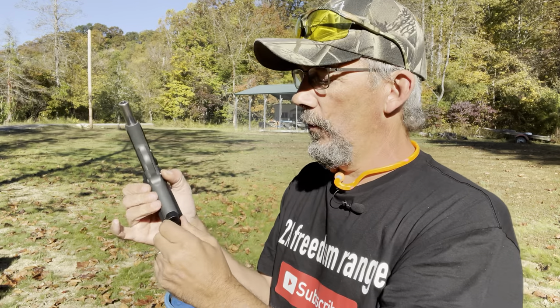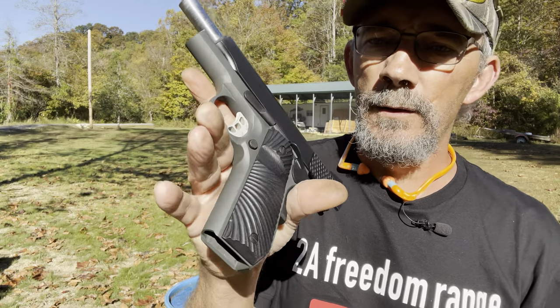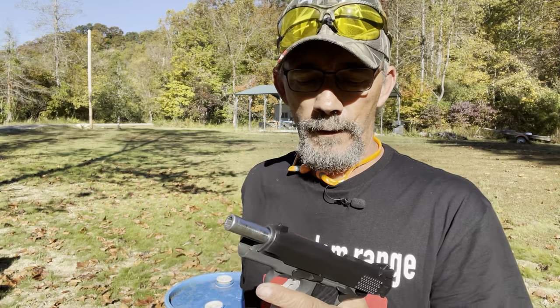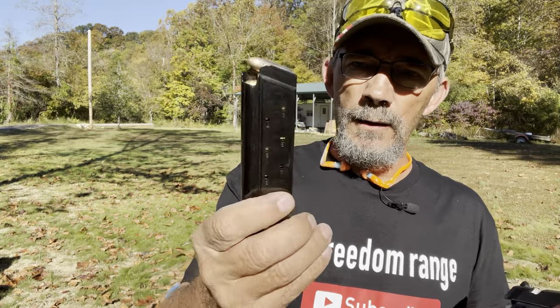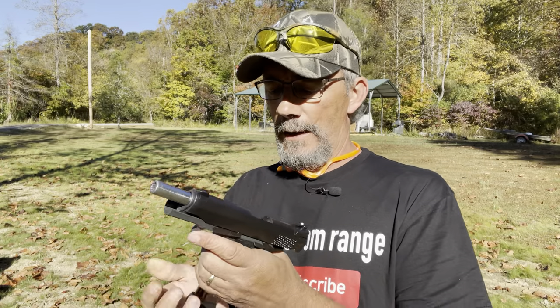Well, first magazine ran flawless right there guys — full metal jacket, ran flawless. Nice looking pistol, I'm telling you, it feels good. It doesn't have any serrations on the front and back strap, but the way it feels, it runs real well. We've got another full metal jacket loaded up — these magazines do hold 10 rounds, and I like them real well.